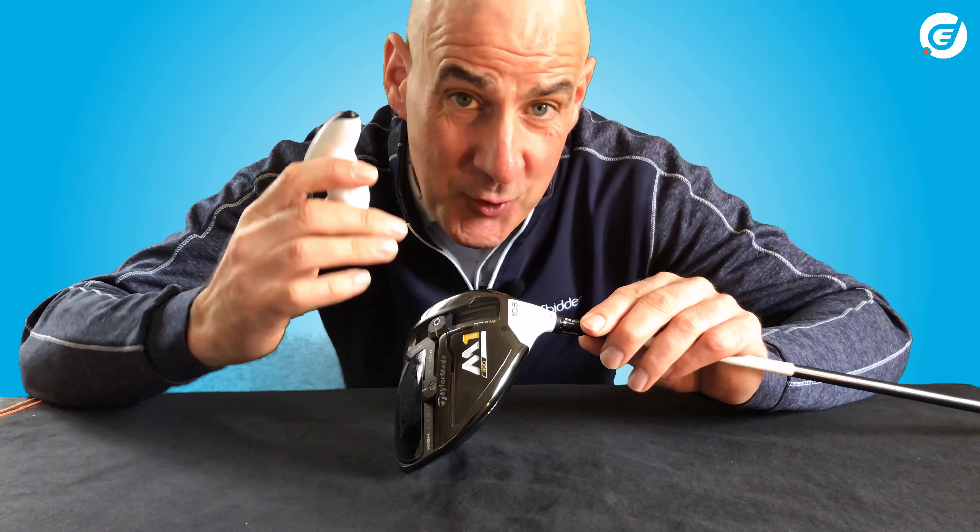First of all, let's look at the opening and locking mechanism of the screws. There are three screws in this driver — one for the shaft and two weights in the head. To loosen any screw, place the tool into the screw and turn it anti-clockwise to open. To tighten, turn it clockwise. When fully tightened, the screws make an audible click to let you know the sleeve is safely locked in place, and it also prevents over-tightening.